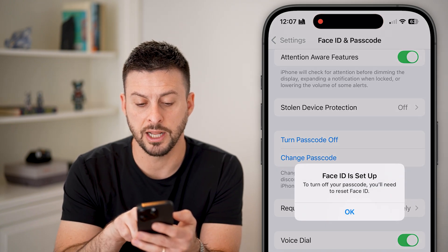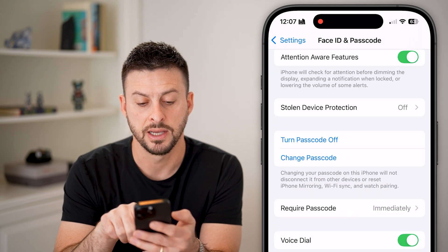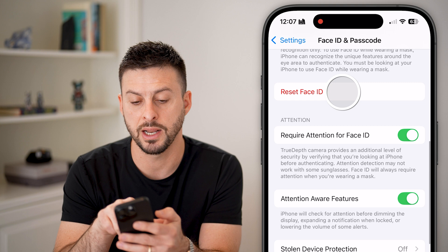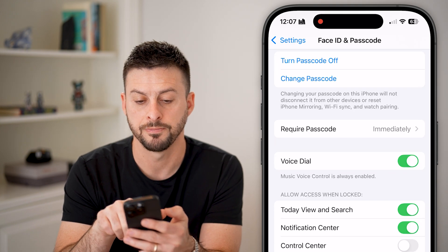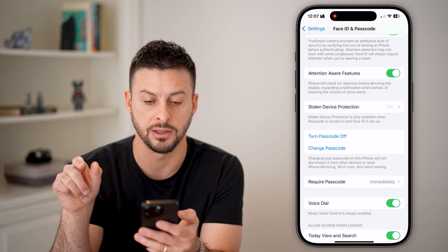It says Face ID is set up — to turn off the passcode, you'll also need to reset Face ID. So scroll up and hit Reset Face ID. And now finally, hit Turn Off Passcode and Turn Off.